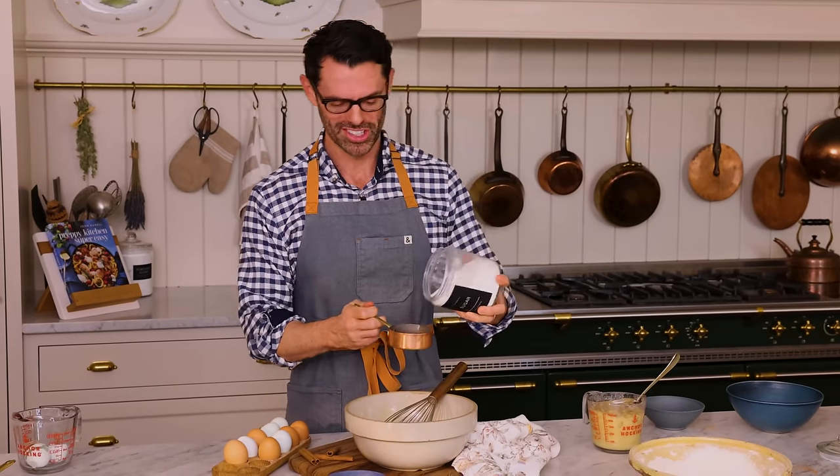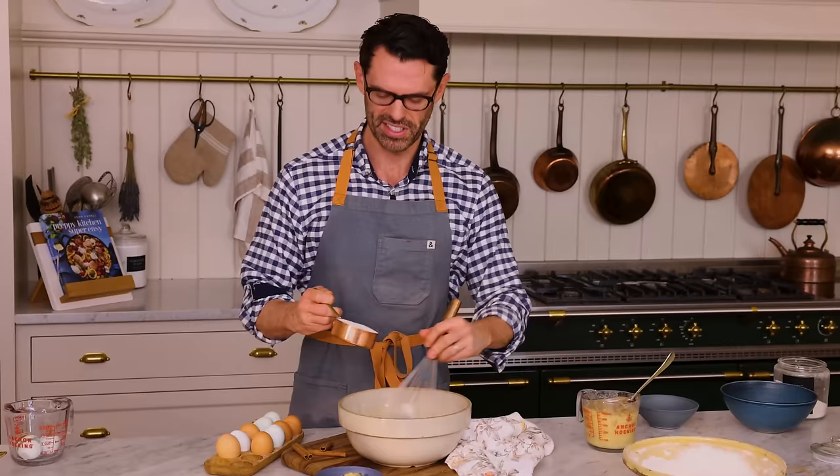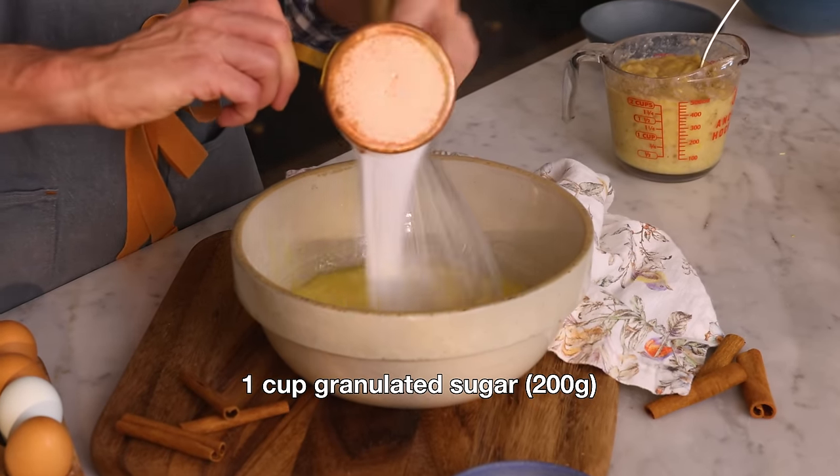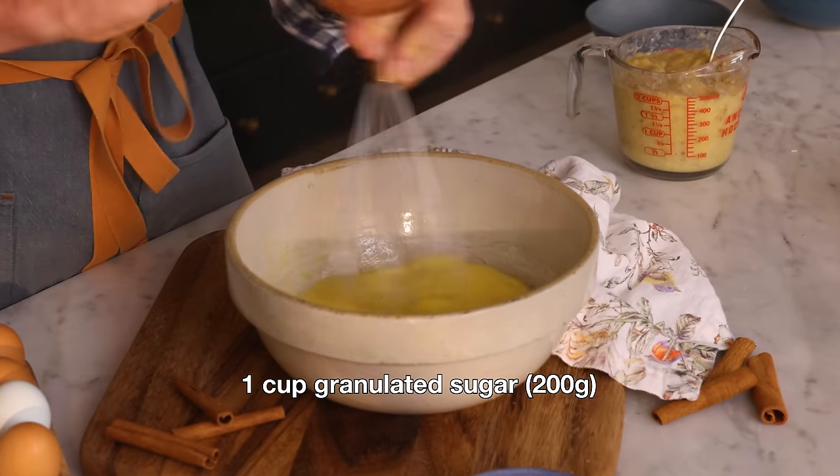If the cake was butter-based, you'd be so disappointed because it would be rock hard from the fridge. It's usually one serving of fresh cake and two days' worth of refrigerated cake. Not a problem with oil. One cup of granulated sugar — that's 200 grams. Just mix that in. You can dump everything in altogether, but I like to mix as I go, especially when there's eggs.